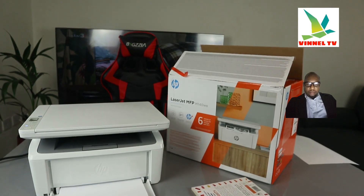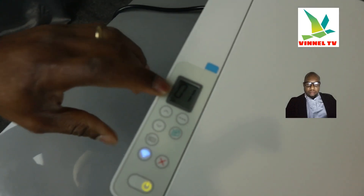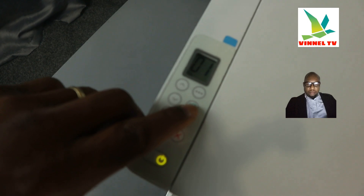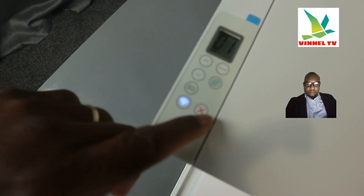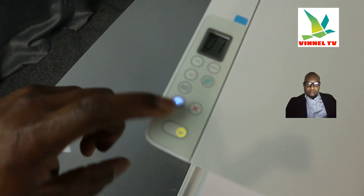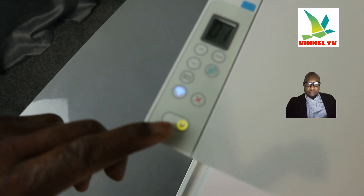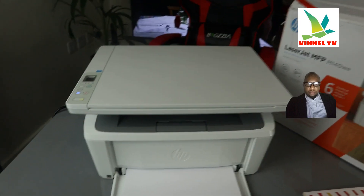Now I'll show you the features. You can see the LCD screen, the up and down arrows for copying, and the Wi-Fi button — when we connected this printer to Wi-Fi, it asks you to press this to identify your proximity. There is also a cancel button and the on/off button. That's the overview of this printer.